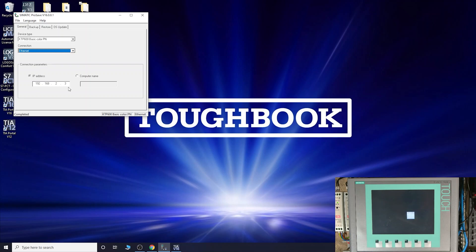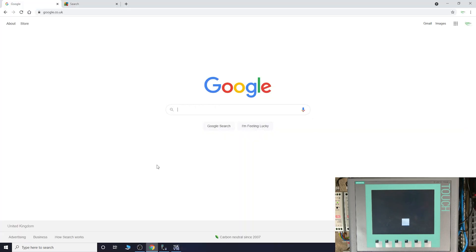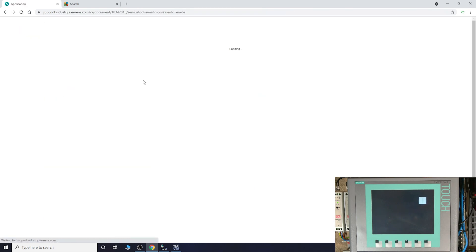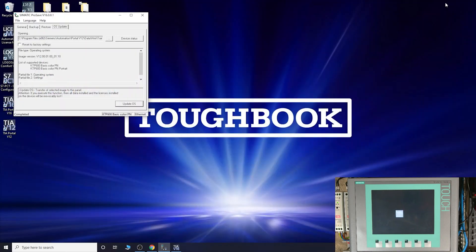Enter your IP address which we already know. What we're going to do here is an OS update. If there's an update available, it will already be included in ProSave depending on the version - mine is v16, which is the latest. One thing I keep forgetting to mention - Simatic ProSave is free. You can download it from the Siemens website, but you do need to be registered and approved to download it. I'll leave the link in the description below.